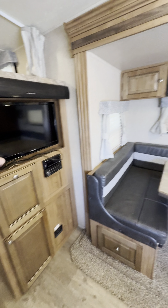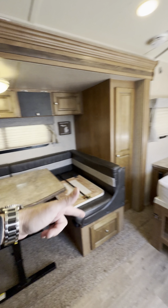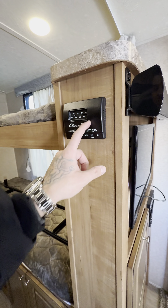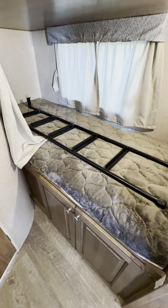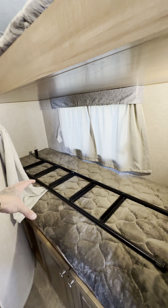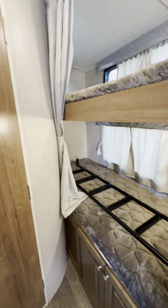So TV right here, right across from your dinette and right across from your couch. You have a Furion soundbar that comes with it along with your Bluetooth radio. Here's your thermostat for your AC and heat. Now you've got your bunk beds here — top and bottom — and it comes with a ladder for the kiddos to get up and down. Underneath is where I showed you the storage from the outside.